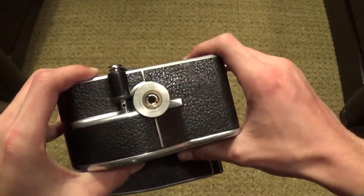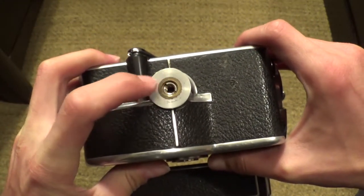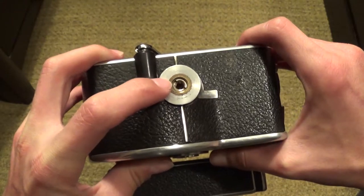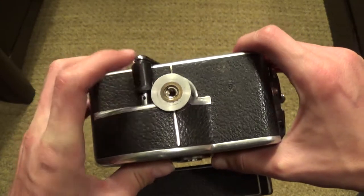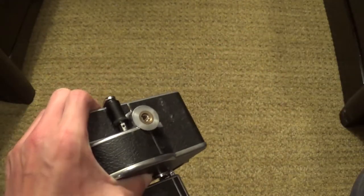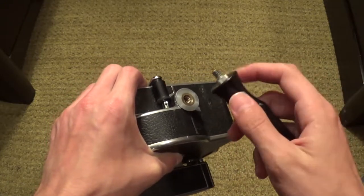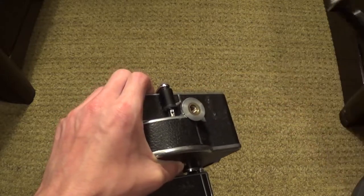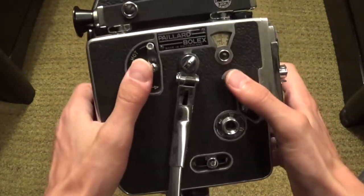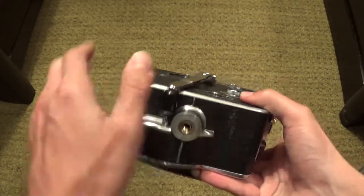Also at the bottom of the camera, you will need an adapter for most tripods or monopods that you want to use these days. This camera also came with this little handle when I got it on eBay, and you will want the adapter for the handle as well if you want to just hold it and use it as a point-and-shoot camera. That's it for the bottom of the camera.